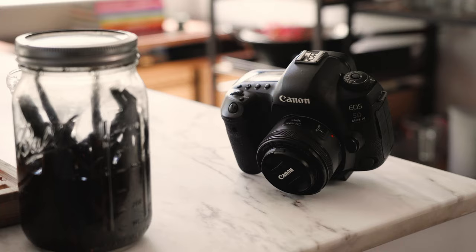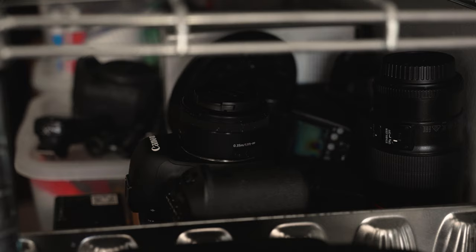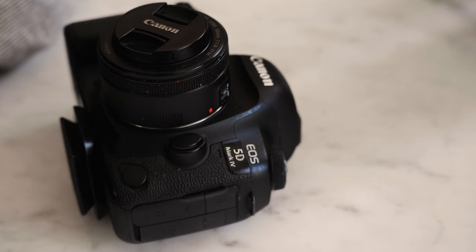My phone, computer, cameras are all covered in chocolate, flour, cake batter, cookie dough. That's just part of life as a food content creator and as a baker, honestly.